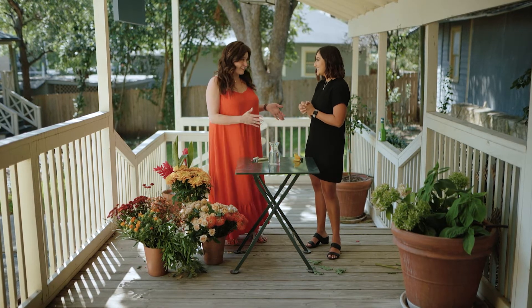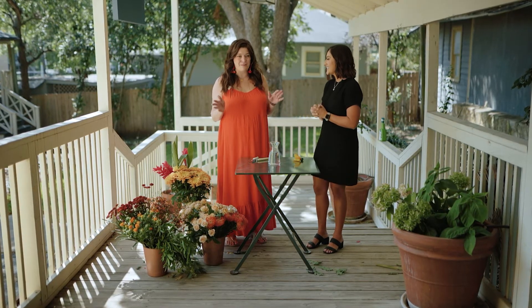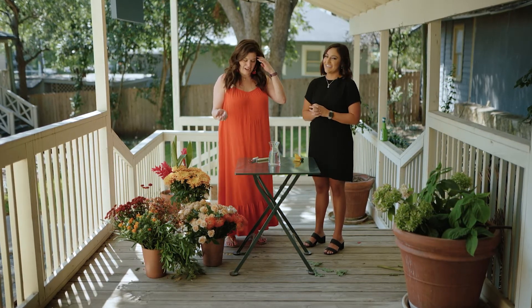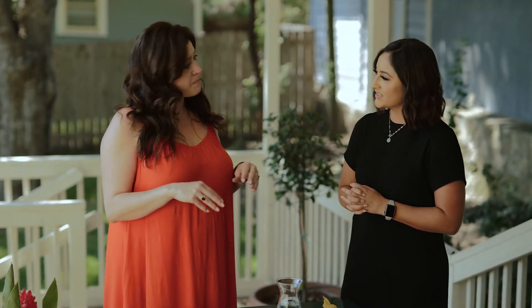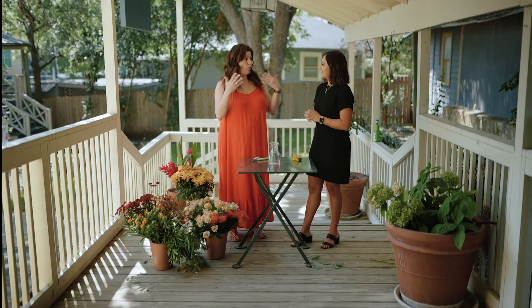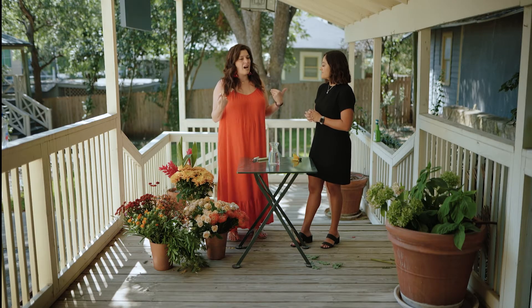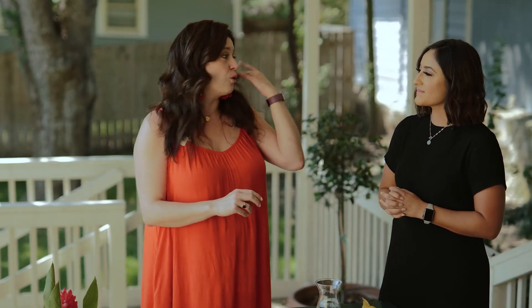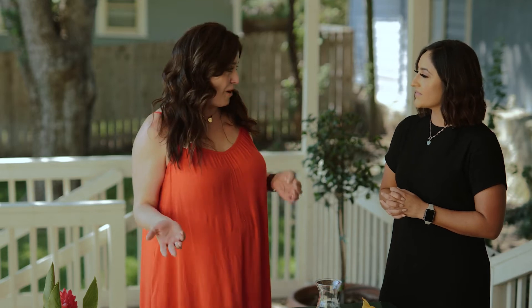Thank you so much Larissa and to the Real Estate Muses for inviting me to be a part of this. You guys are amazing and we love what you're doing in the community. I am Meredith, the owner and creative designer of Belfloor. We are a subscription-based florist here in San Antonio. Before everybody thinks subscription only - that's how we started, but we are a full functioning floral company. We do events, special delivery, single orders, and we also have our subscription model.